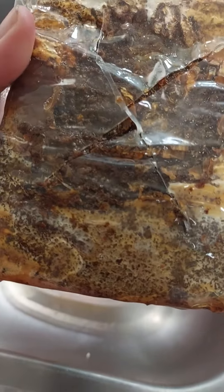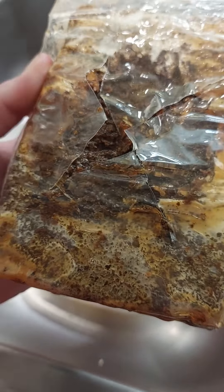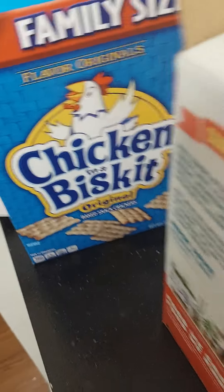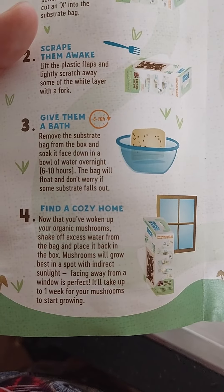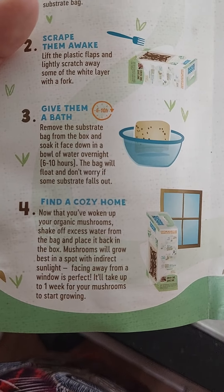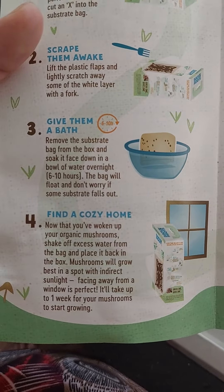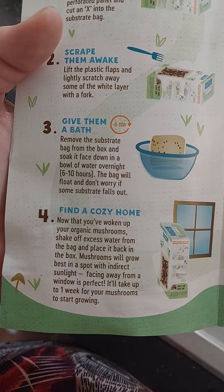So I'm going to put this bad boy in its home. It says shake off excess water from the bag, place it back in the box. Mushrooms will grow best in a spot with indirect sunlight. Facing away from a window is perfect.